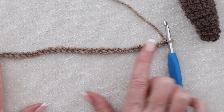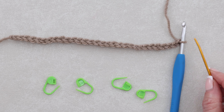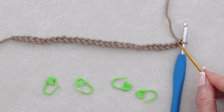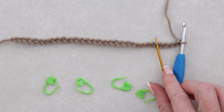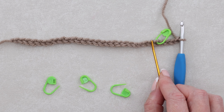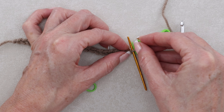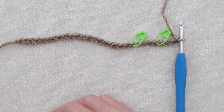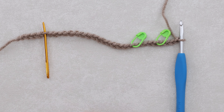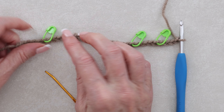Now just lay that out with the pretty little v's facing up, and we're going to pop in our stitch markers. Starting at the side where our hook is, we don't count what's on our hook. Count these little v's and go to five — one, two, three, four, and five — and pop a stitch marker right there. Then at the other side, count five back and pop a stitch marker into that chain.